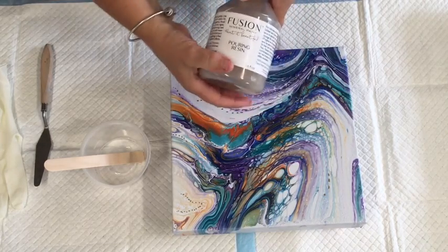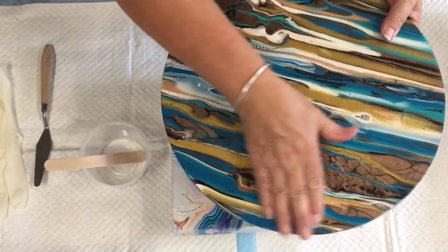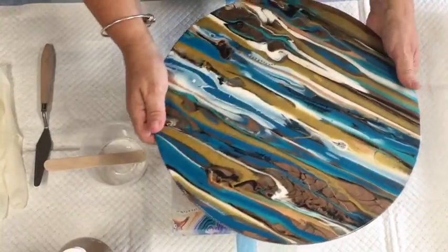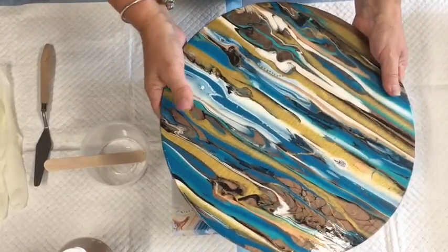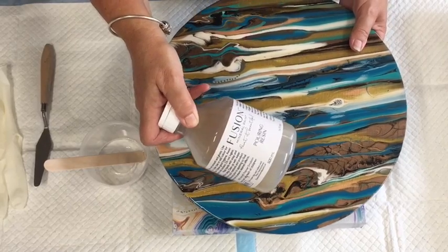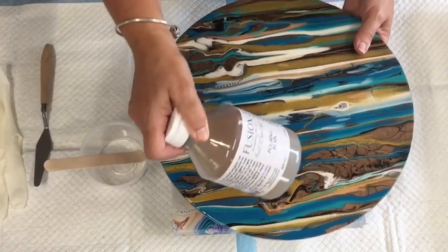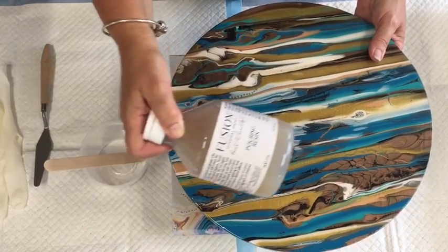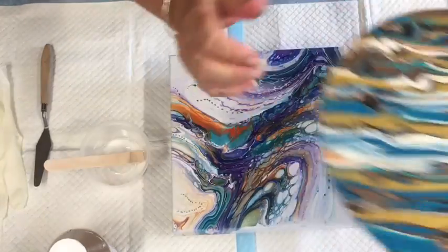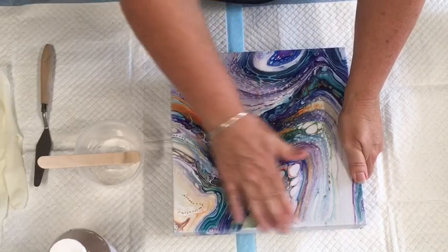I poured it directly from the bottle onto my MDF round that I'm going to make into a clock. I poured one coat — it was quite thick, so I tilted it and spread it — and then did another thin coat the next day. It's lovely, glossy and shiny, and it doesn't have a strong odour — nothing like two-part resin. You've got to work quickly with it, but I think that's because we're having 35–36 degree heat days. I've tried it on the MDF and it came out beautiful. I'm now going to try pouring it over my swipe that I did with the Boom Gel Stain.